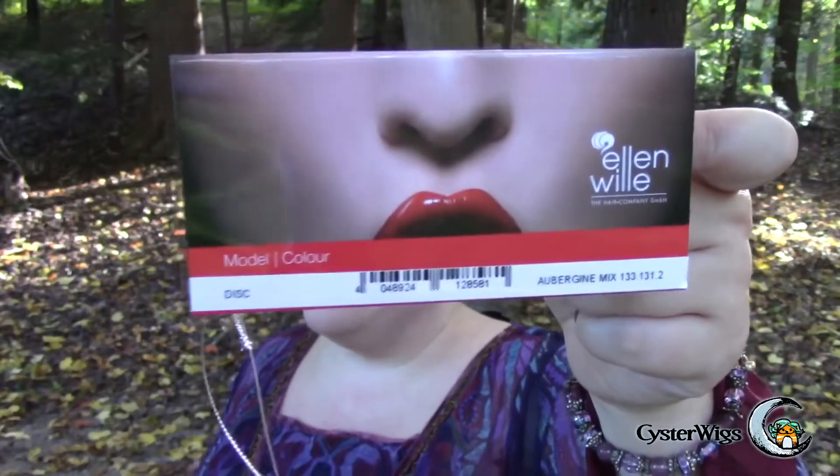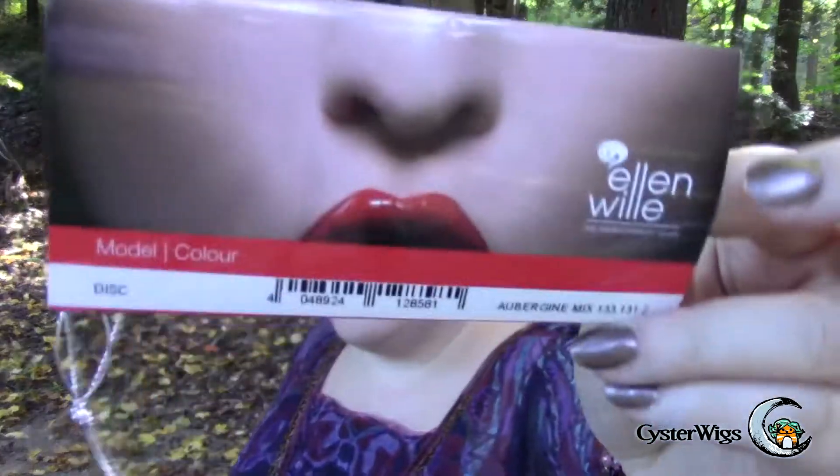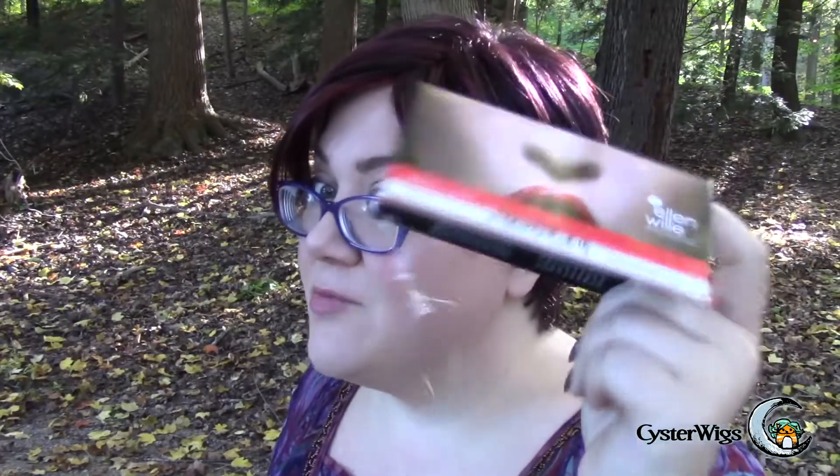So this has been a short and sweet review of the lovely little Disc wig by Ellen Villa in one of my all time favorite fashion reds, aubergine mix. If you're one of those people that laments that there aren't enough blue based reds out there, this one's out there and it's nice and dark and really pretty and it looks awesome with pale skin tones. I highly recommend this one as an alternative to the flame mix if you're looking for a blue based red. Until next time, I'm Heather from CysterWigs.com wishing you a very excellent evening. Check out my web store at www.cysterwigs.com. Have a great night, bye bye.